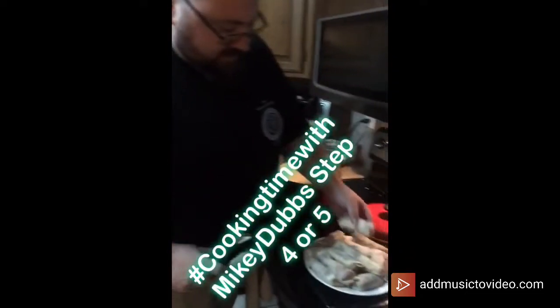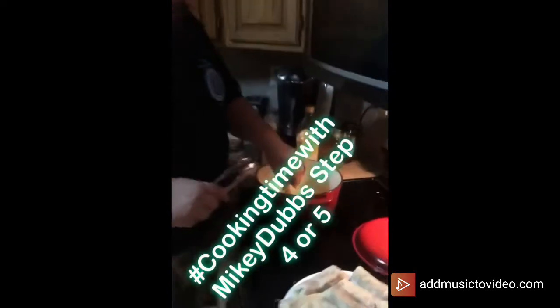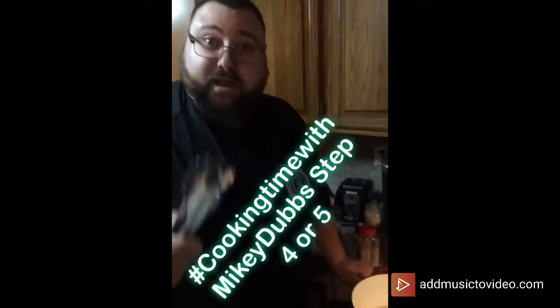You take those and throw them in your nice hot oil, and let them cook for about a minute until they're nice golden brown. We'll let it sit and come right back.